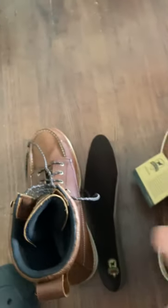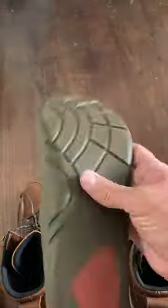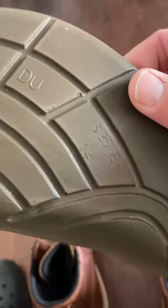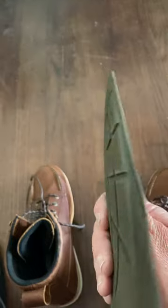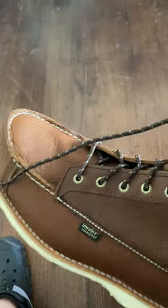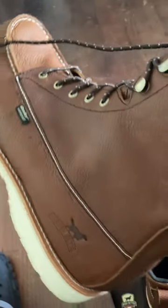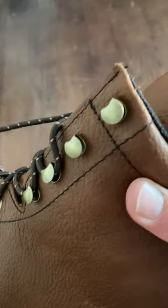We'll see how they end up. Here's the insole on them — not much to write home to mom about, but this is it on the list. Speed hooks.